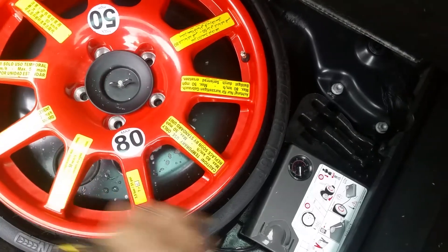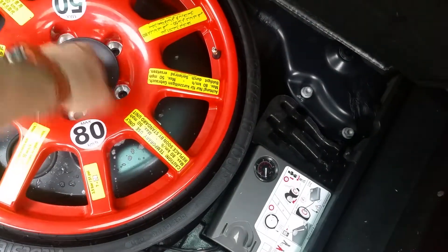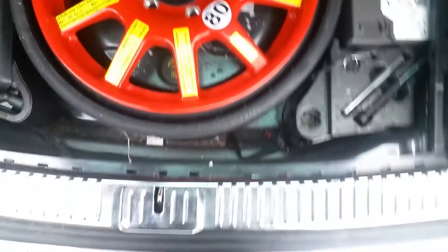Cool thing about a Touareg is the spare tire comes flat and it comes with an air compressor to pump it up — you just hook that to your battery. That's a whole other video. Alright, have a good day!